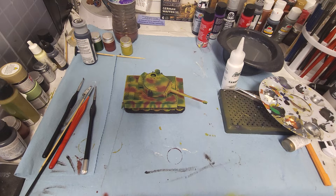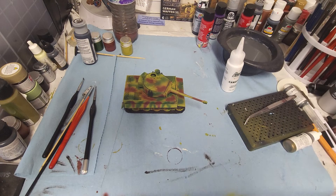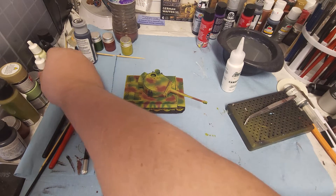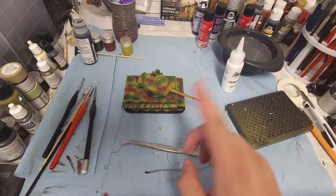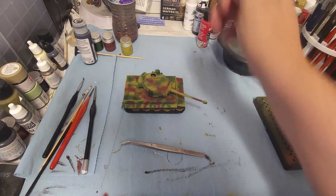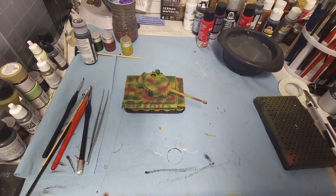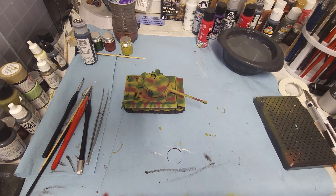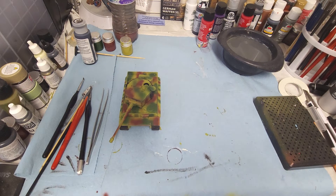Today I wanted to sit down and do a little bit more on the tiger — I've also got a really nice surprise for this. The tiger is almost done; we've got a few more things to do and then we'll start getting the decals. But in doing the diorama, I found a kit that I'm going to be using to add to the diorama as we put it together.